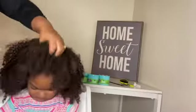The first thing you want to do is spray the Wonder Spray for detangling. Then you want to part for your braid.